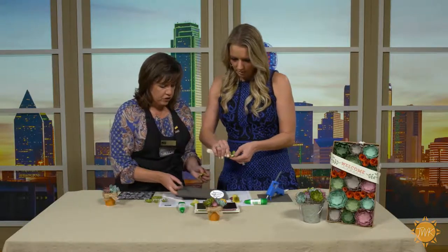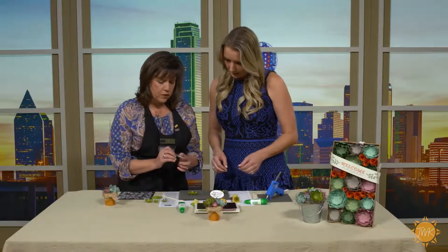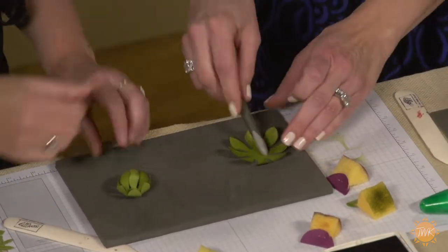Now there's a little fun magic trick where we can make them curl up. I'm just using the end of any kind of rubbery type of thing. And you just go around in a circle like that and it just curls it up.